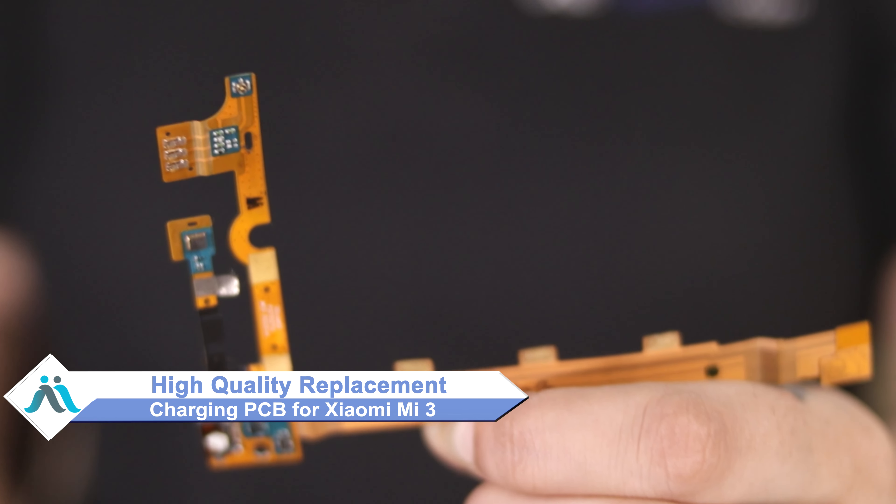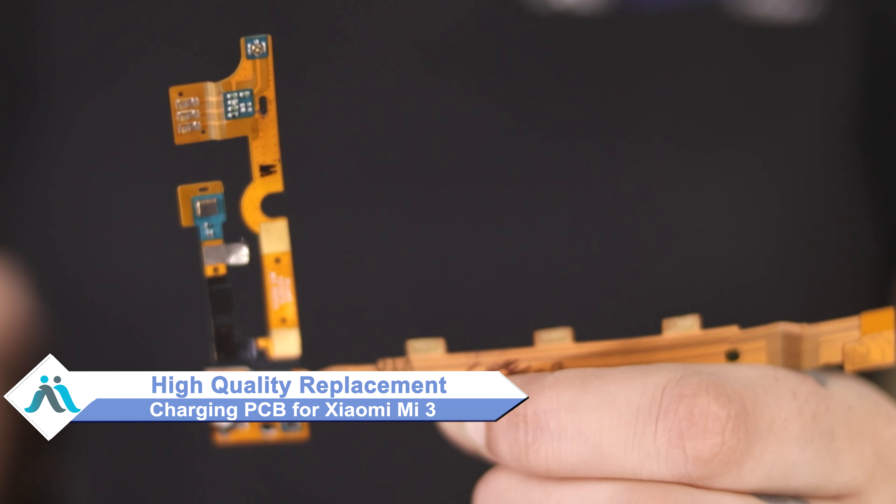Don't worry. You can buy high quality replacement charging PCB for your original Xiaomi Mi 3 at a very affordable price from MaxBee.com, and you can fix your phone yourself at home or get it repaired by any professional very easily.